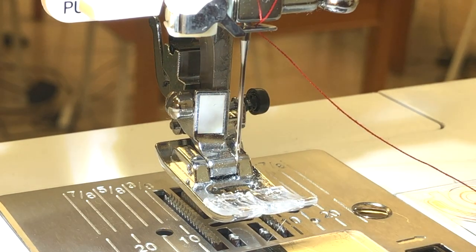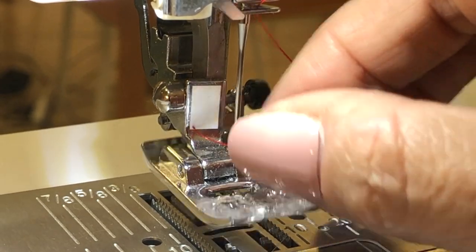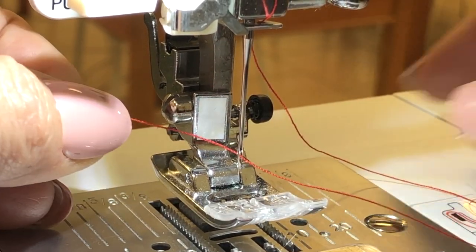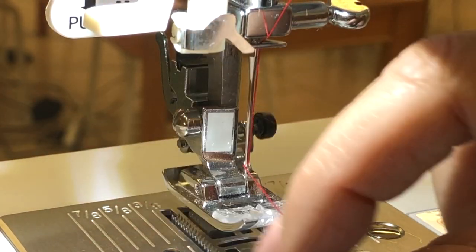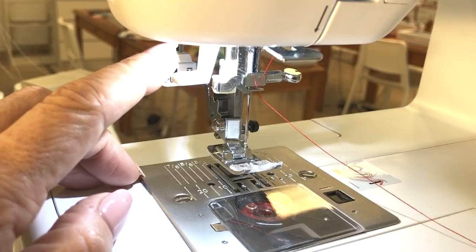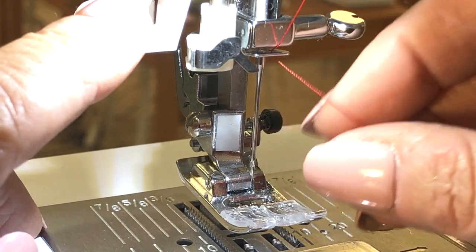Now you're ready to thread your needle. To thread your needle the conventional way, just look for the eye of the needle, put the thread right through it, and then see the tail of it — pull it while holding on to the rest of it until it's right there. Tuck it out of the way and you are good to go.